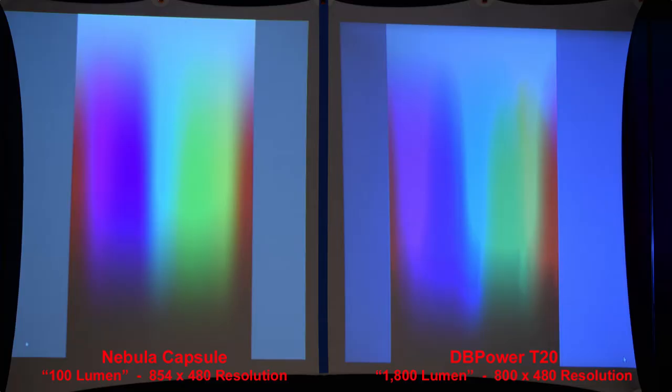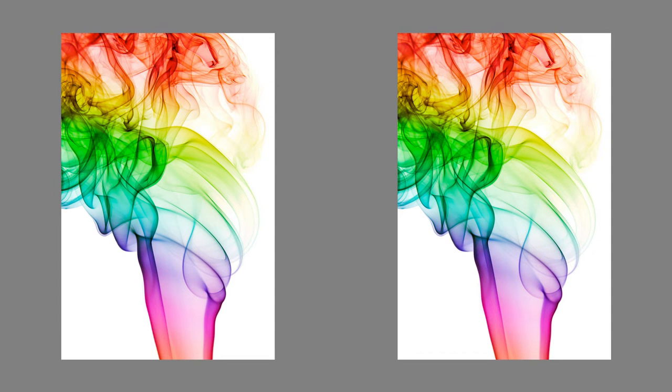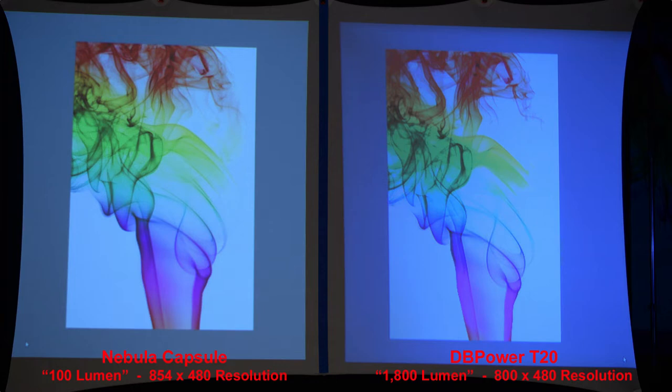With this next image, we'll test the transition between colors. If you look at the DB Power T20, there's a line going through the blue colors, while the Nebula Capsule is much smoother. This image also shows the difference in color transitions — the T20 cuts off in the blues, yellows, and greens, whereas the Nebula Capsule is much smoother. When you compare them side by side you don't notice those harsh transitions as much, but the Nebula Capsule still gives a little more detail overall.